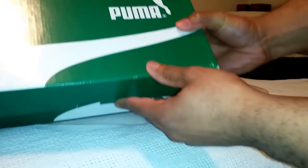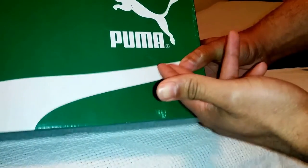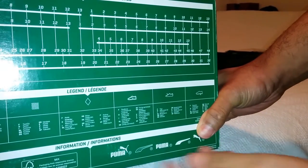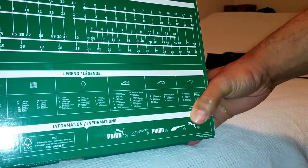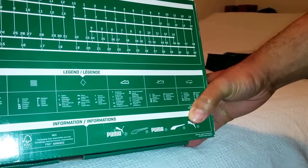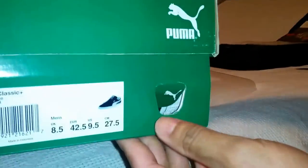We have this green box with the Puma logo on top — the jumping cat with its tail in the air — and right here on the side and on the back there's a red sticker. On the bottom you have the size conversion table, which is cool to have, especially for women who want to wear men's sneakers because of the colorways, or men who like the women's colorways.